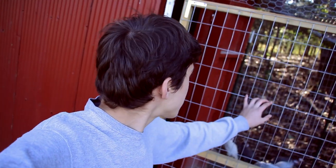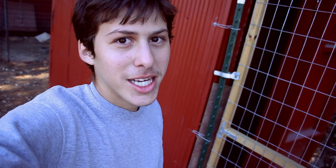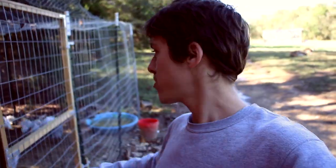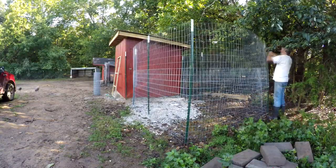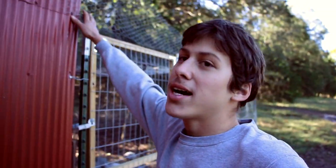After the coop itself was finished, the next thing we did was build an aviary on the outside of the door. That allows the birds to be contained until we're ready to let them out, and it's also good for guineas because they can learn to come back to the coop at night if they're enclosed for a few weeks before being let out to free range. We pounded in T-posts, put welded fence wire around them, installed a gate, and added chicken wire on top to keep predators out.